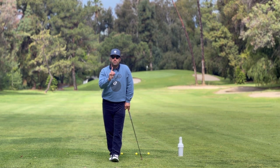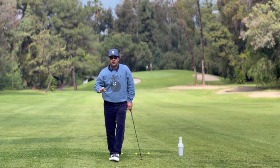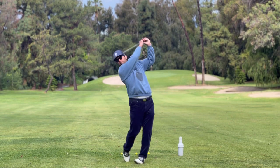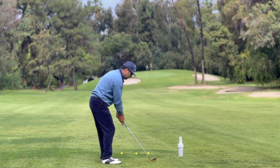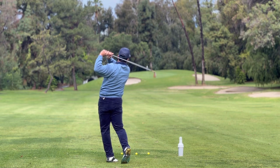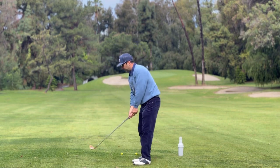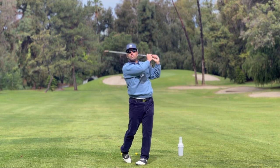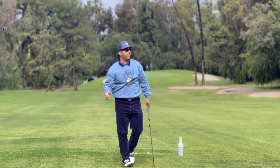Let me show you one position that is most important, and it fixes everything. I'll do it front way so you can see it. I'll do it the other way so you can see it again. It's position 6.9 — the finish.